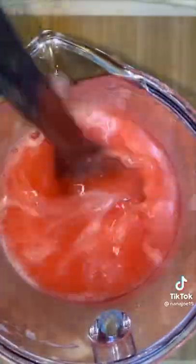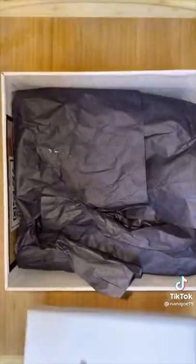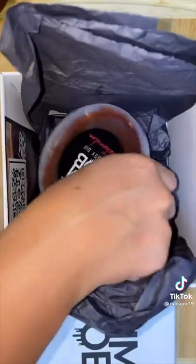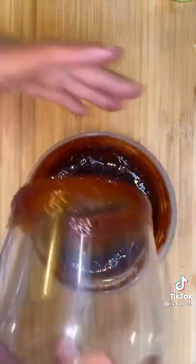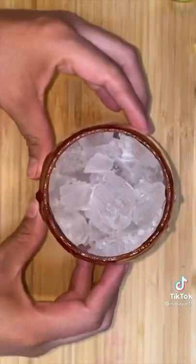Now we're gonna hook up our cup with a nice rim job — get your mind out the gutter. I mean these type of rim jobs. I have original, mango, and watermelon but we're going to go with the original. You can also get your own rim jobs by going to their website and using code Nana Jo for a 10% discount on your first purchase. I'm using the original rim dip because I didn't want any other fruit to come in between me and my cherry lemon lime.